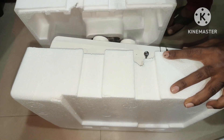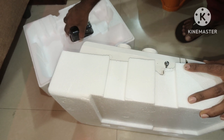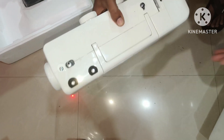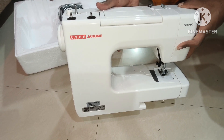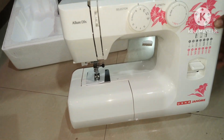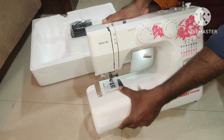If you want to start stitching, I will share everything about it in the next video. I will post everything in part 1 and part 2 and share it all in this video series.